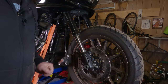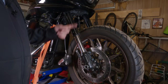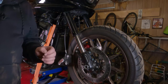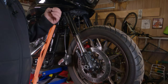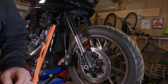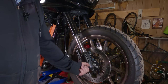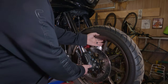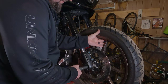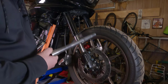Now remember as you do this, there's spacers and a wheel speed sensor on this. There's a spacer on each side and the wheel speed sensor is on the left side of the motorcycle. You're going to want to keep an eye on how all that stuff comes out of there and keep it in order, because when you put it back on, it needs to go back in the same order you took it off. Just lift up on the wheel a little bit as you get the axle almost all the way out.